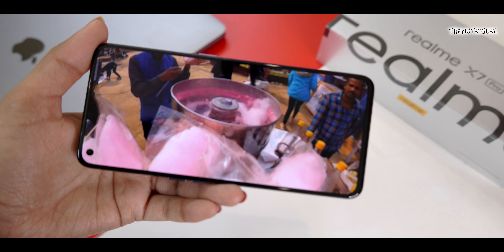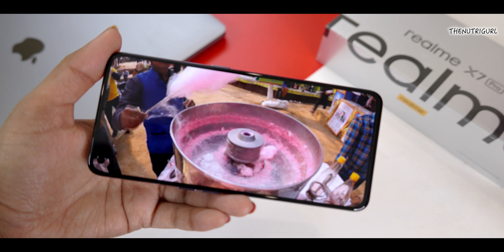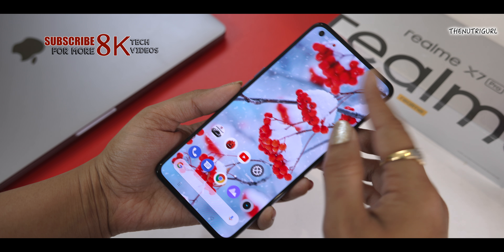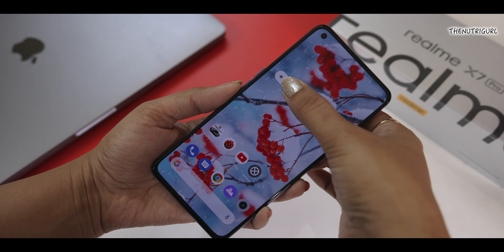Now let's talk about the display. It is a 6.55-inch AMOLED display with full HD+ resolution and Gorilla Glass 5 protection on the front. The display is very bright and colorful, making it great for movies and videos. You also get a 120Hz refresh rate, so you can enjoy a smoother display experience and high-graphics gaming.